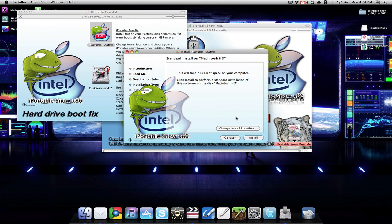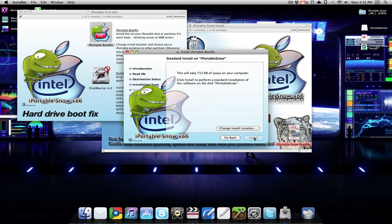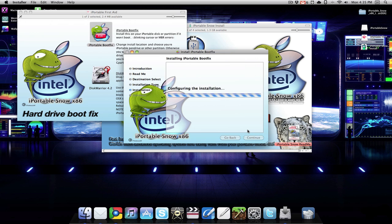This is the important part — when you get to the install location you want to change that, because right now it would put it on my Macintosh hard drive and that's not what I want. I want to select my iPortable Snow partition, so I'm going to click continue, install, and away we go. I have to enter my admin password, and we are off to the races.